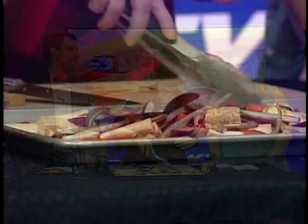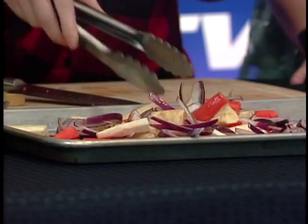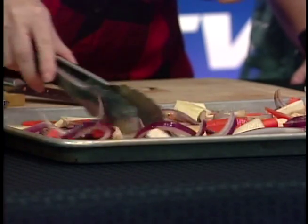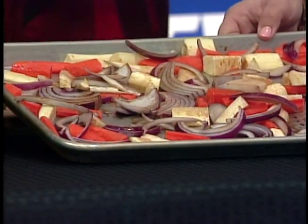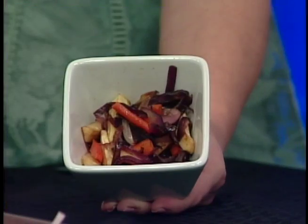Then just toss everything together. Pop it in the oven for about 25 to 30 minutes. You might want to toss it once halfway through. Make sure you have a big enough pan — this one is almost too small — because you want to get everything in an even single layer.